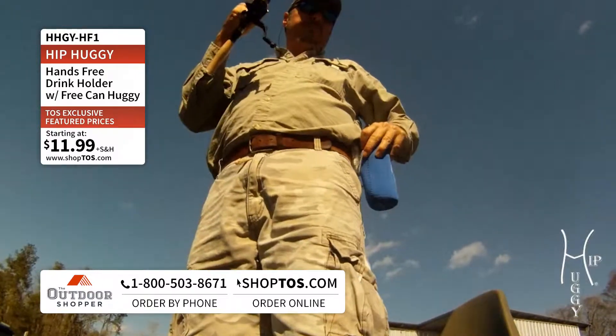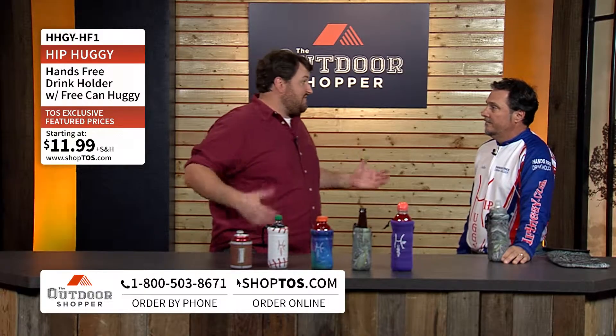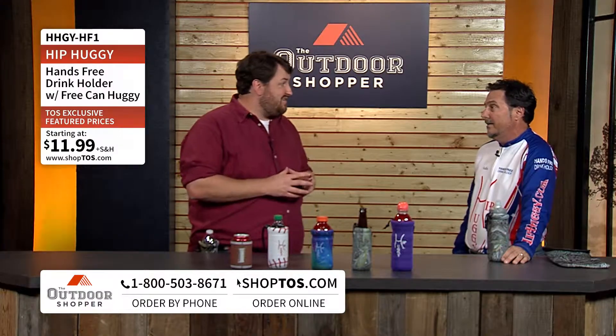No matter what people are doing — hiking, biking, camping, boating, hunting, fishing — it's important to have that water bottle right by your side. Absolutely. July, August, it's hot out there and you forget to hydrate, and this will keep it on you.